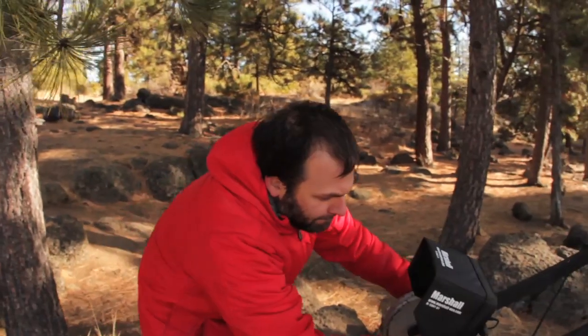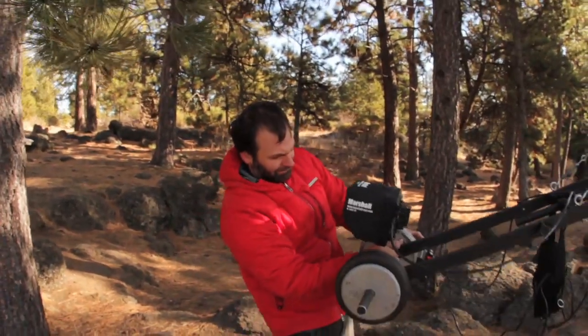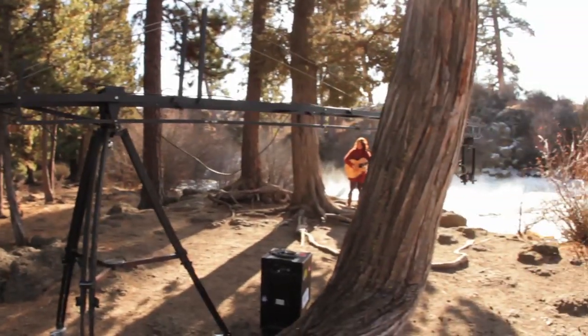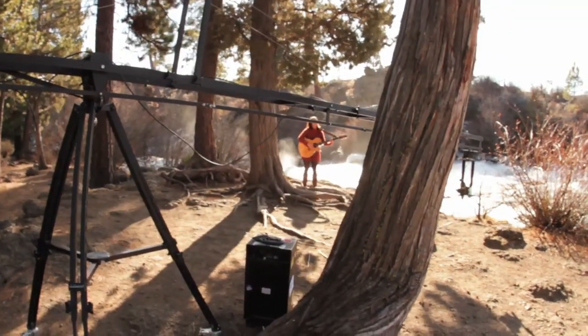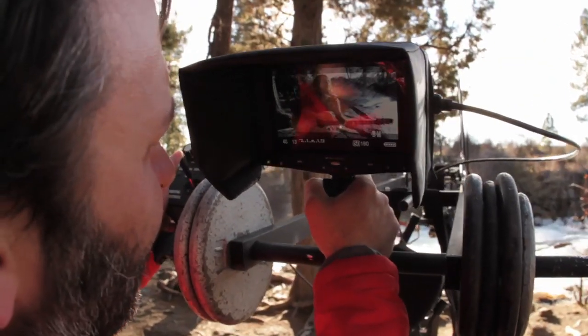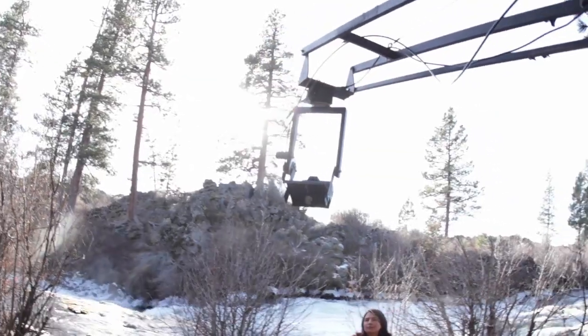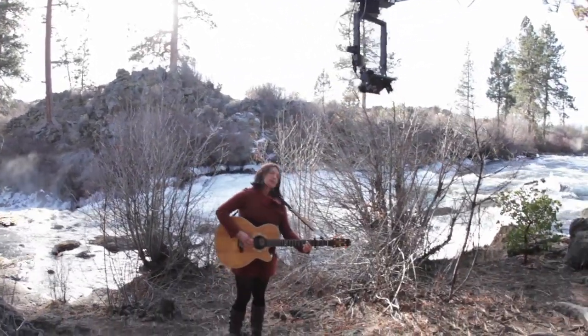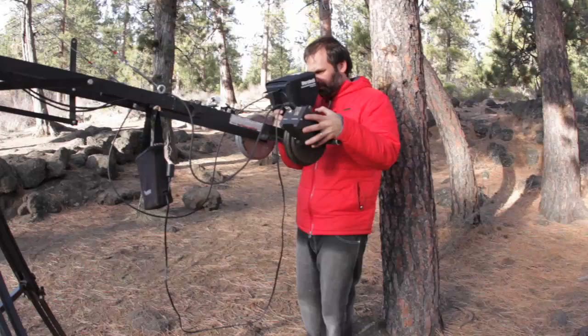So when we got the HDSLRs, it was amazing. It was like all of a sudden you could do anything — fly around super fast and not really feel the weight or anything on the end of the crane. It's been a big improvement to my business, and I highly suggest you getting one. It paid itself off within just a few projects. Super easy, and I love it.